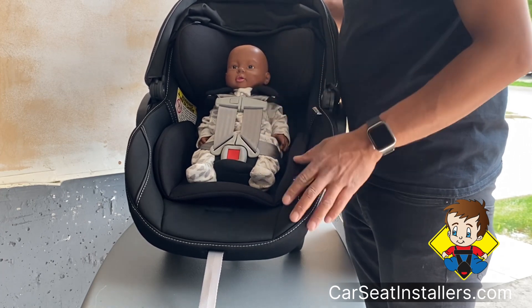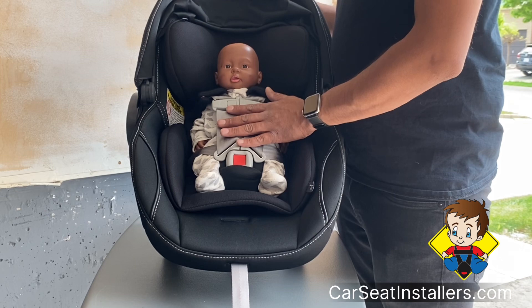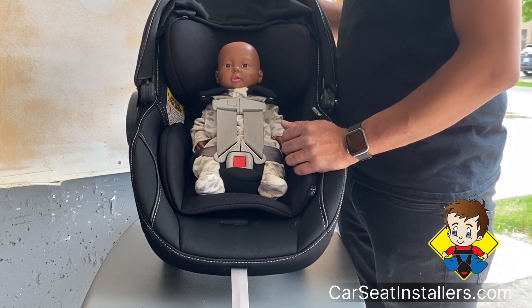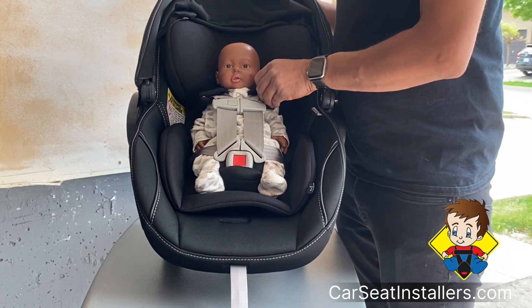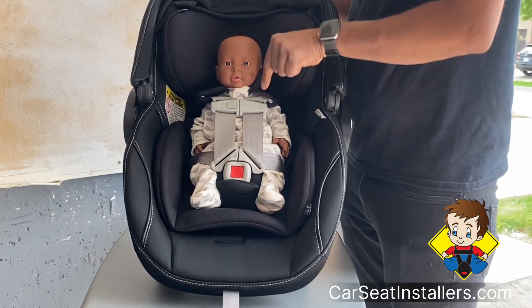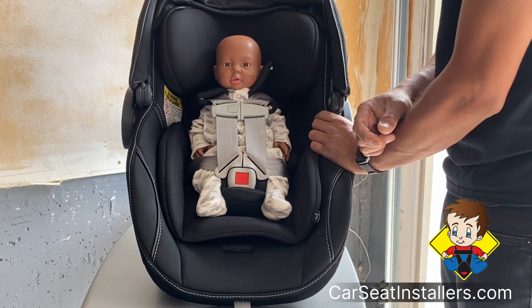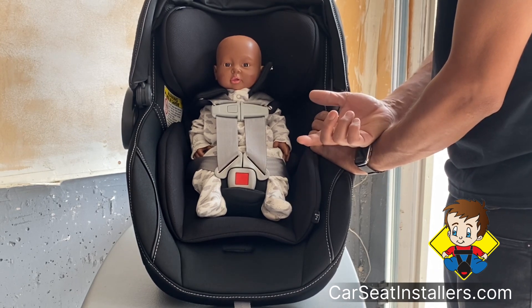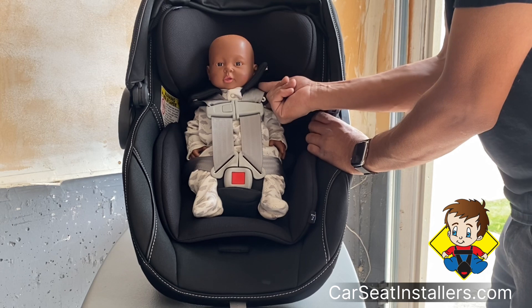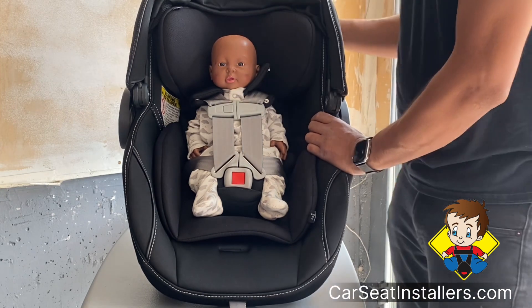How tight do you want the harness straps? You want them as tight as possible but it shouldn't push the child into an unnatural position — if it does, loosen it a bit. One way to check is to open this up, take your fingers and try to pinch a fold of the strap and hold on to it — you shouldn't be able to pinch a fold. If you can, it's too loose. Another way is right here by the child's collarbone: put your finger underneath and you should feel some pressure from the belt onto your finger. If you can easily wiggle your finger around, that's okay.